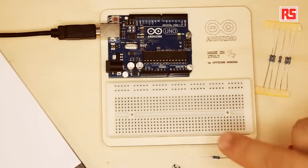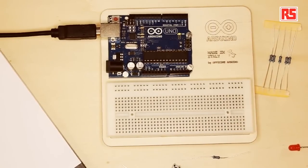Hi, my name is Massimo Banzi and I'm one of the co-founders of Arduino. Welcome to this series of videos about the Arduino Starter Kit. In this particular video, we're going to start learning the basics of all the components we're going to use in the rest of the videos. What we see here is a set of electronic components and today we're going to build a very basic circuit.